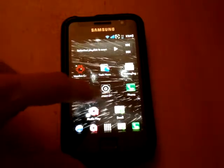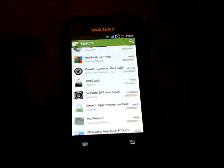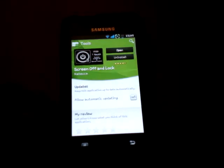What you want to do is go on the market and look for 'screen off and lock' — it's completely free, designed by Katika.